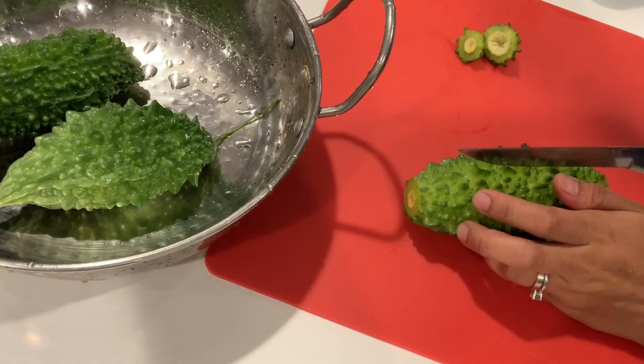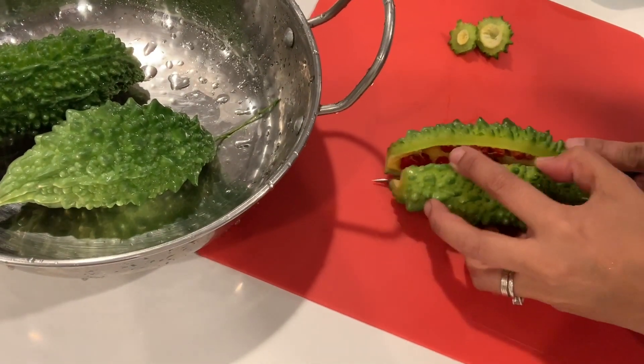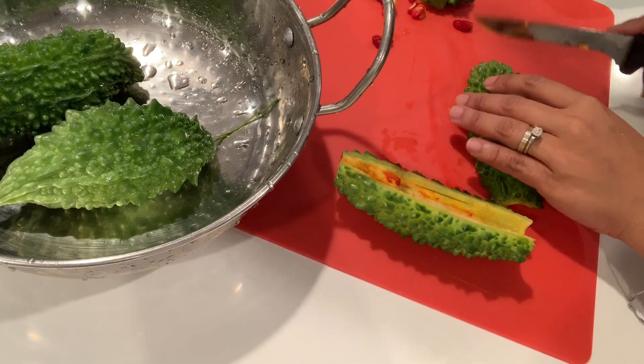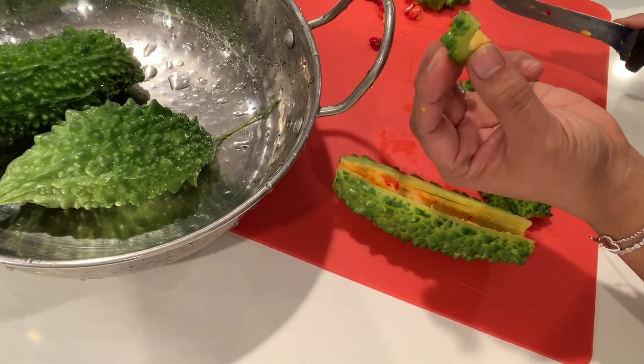Let's cut the end, slice it in the middle. I think it's a little ripe. Just slice it like this.